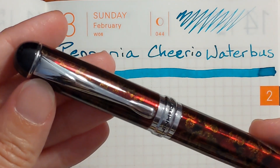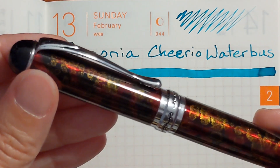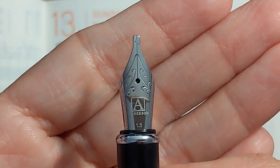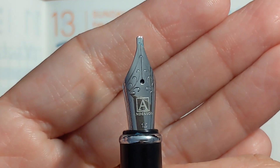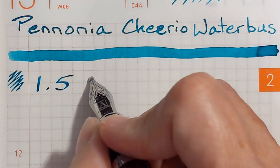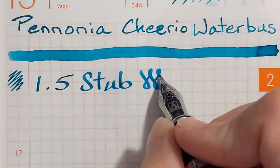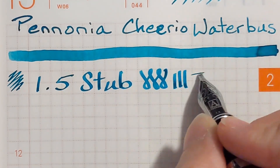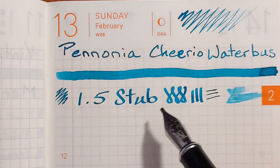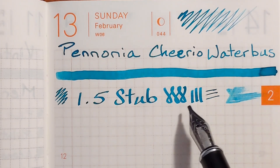Normally I begin my writing samples with the finer nibs, but I'm going to begin today with my Jinhao x750 — it has a 1.5 stub nib. It was nice and wet and very smooth, very enjoyable in this wide nib.